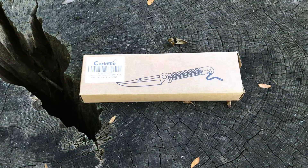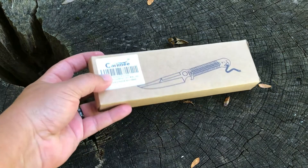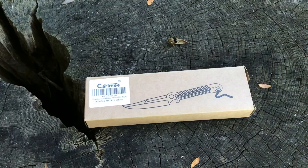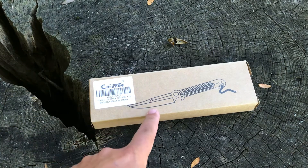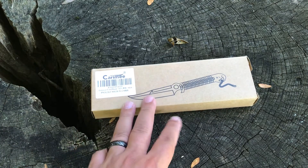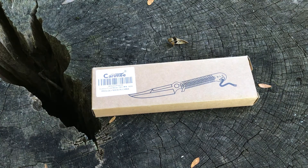Hey guys, welcome back to another episode of Five Dollar Friday Night Knife. Today we got another offering from Amazon — I'll leave the link below. It is an affiliate link, so I do get a little kickback if you use it. So if you decide to buy it, if you wouldn't mind using it, it does help me out.